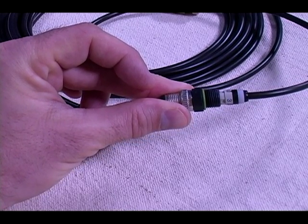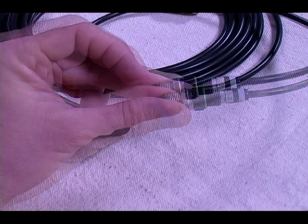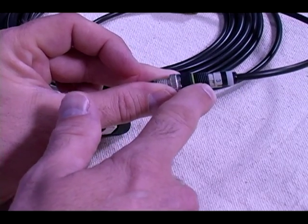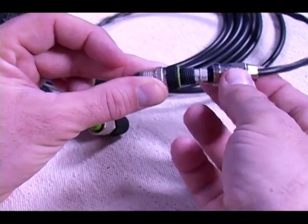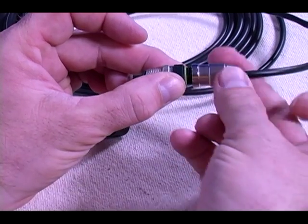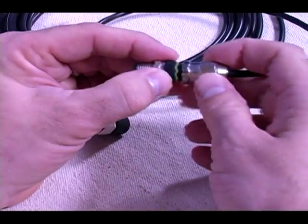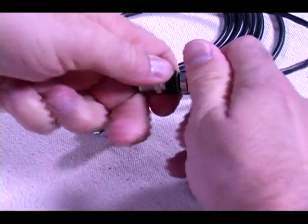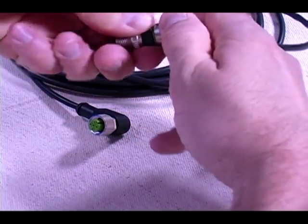Now we match up our coated insert with our plug — remember that they are both keyed so they are only made up one way. If you notice, the coated insert does not seat all the way onto the plug. When we screw the plug and the metal threaded back shell together, it will force the insert all the way in, pressing the wires into the knife blade. Make note of the green o-ring on the plug. We need to thread our back shell all the way against the o-ring in order to complete the assembly and obtain an IP65 and IP67 rating.